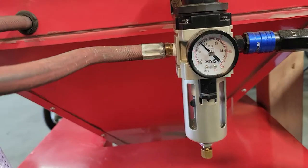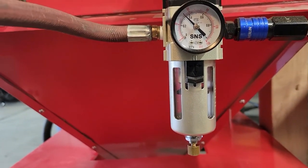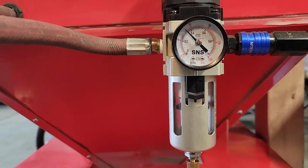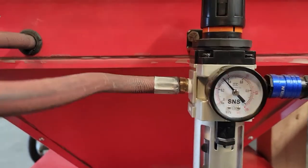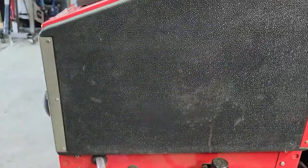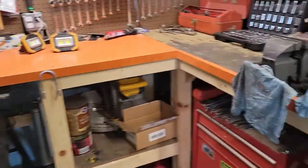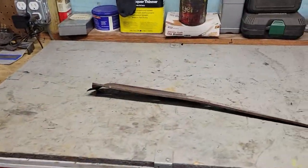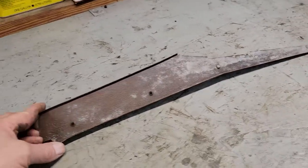I've got it set right now at about forty, fifty pounds. I'll show you what it did. I worked probably close to twenty minutes or so on this piece. This is as clean as I got it.